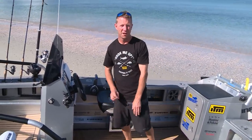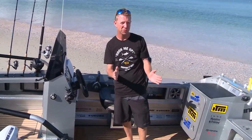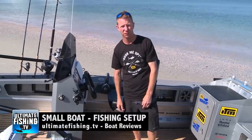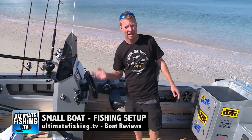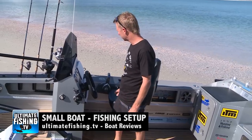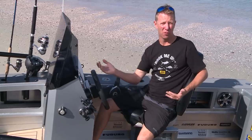There are many more little fishing nuances — right down to how I've set up my rod holders — built from years of experience trailer boat fishing, from fly fishing in the shallows to big game fishing offshore. All of that is covered in our fishing setup review for small boats on ultimatefishing.tv. There's just the one fixed seat on the boat, but if you want to take mates out...